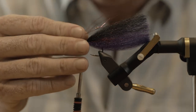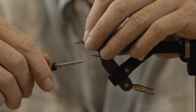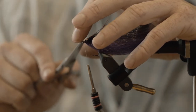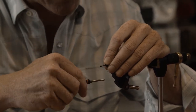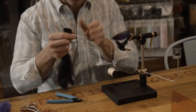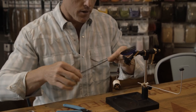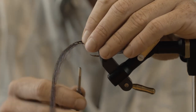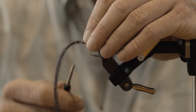Grab your other little bunch of red flash, tie it in right on top of this one, just three or so thread wraps. Now we're kind of running out of space here, so we're going to use a little bit less on this one because we're still going to do one more on each. So this one's just a little bit less.